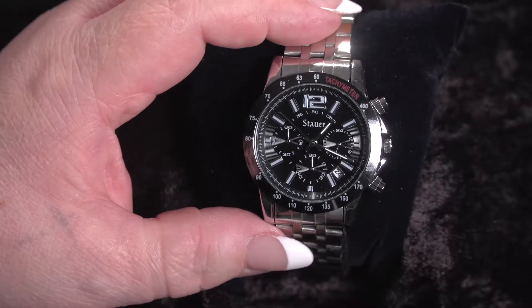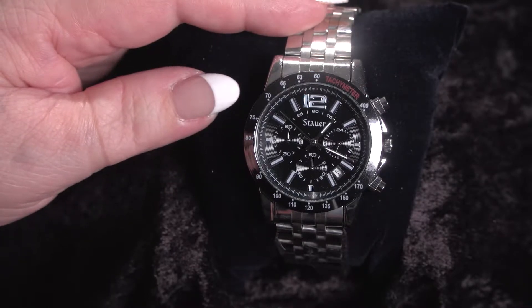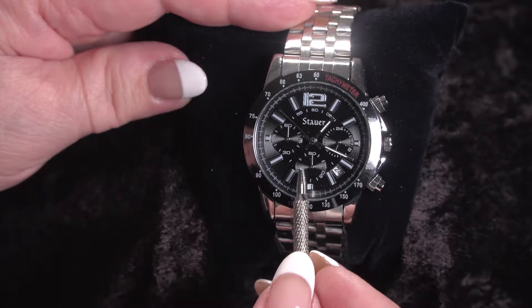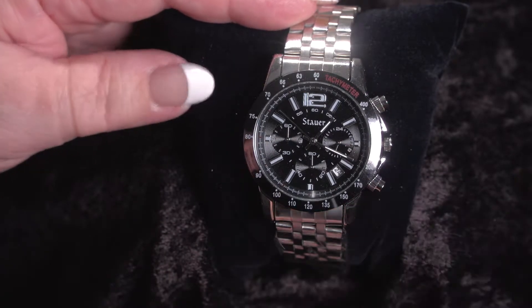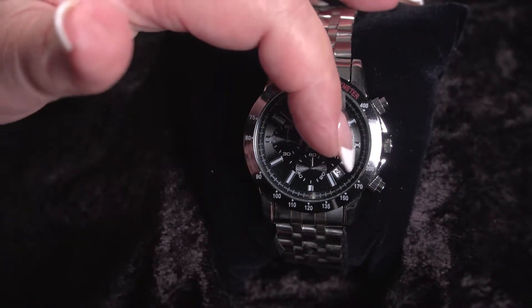This is our Stauer Jet Setter watch, and as you can see it has a lot of bells and whistles. It has the date feature, the calendar day of the month. It has the chronograph — this is the seconds, this one is the minutes — and it also has a 24-hour dial over here. It has this long sweep hand, which is our second hand, and then our hour and our minute hand.